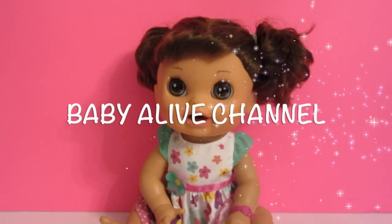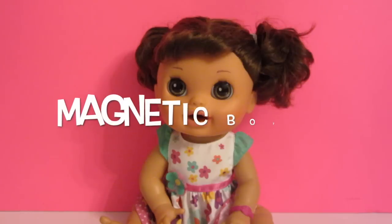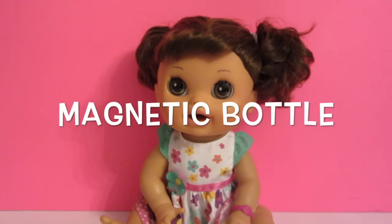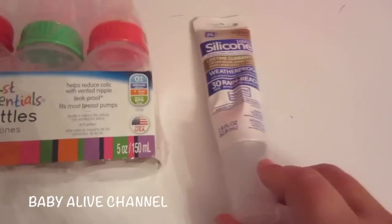Hi guys, welcome to the Baby Alive channel. Today I have my Baby Alive Real Surprises and I'm going to show you how to make a Baby Alive bottle. This is so easy and it works really well — you can actually put liquid in the bottle and she'll really drink it.